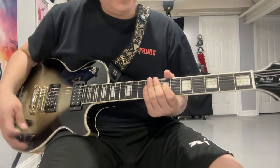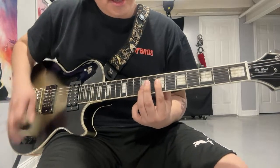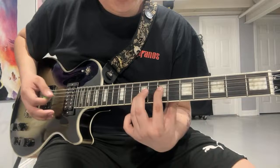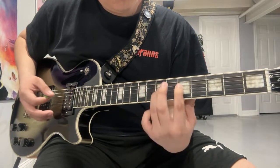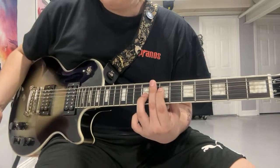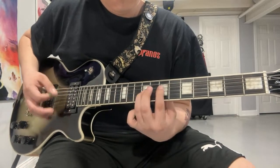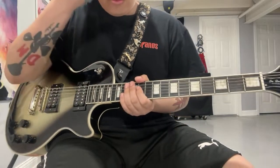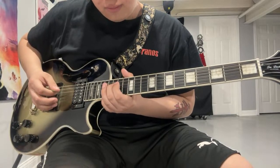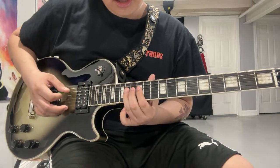That keeps on going, and then you get this thing. There are two ways you can play it. The first way: it's 7 on your D string, 9 on your G. The flanger is still on for this bit. The other way you can do it is just with your open A — 14, and 12 on your D string.